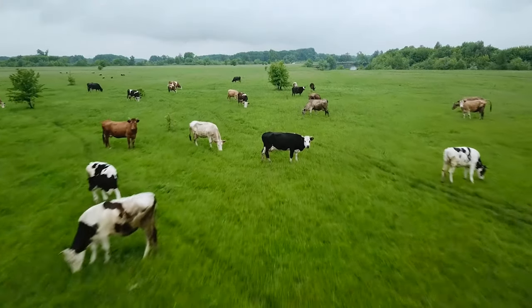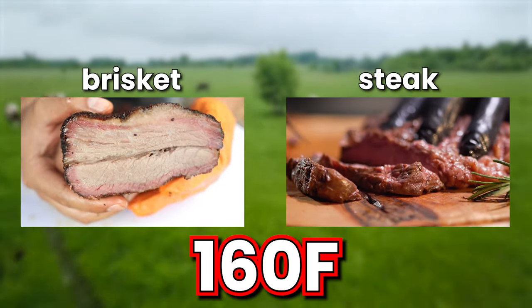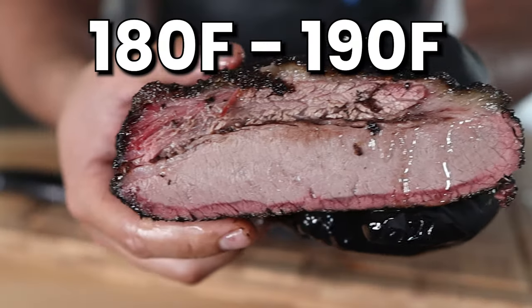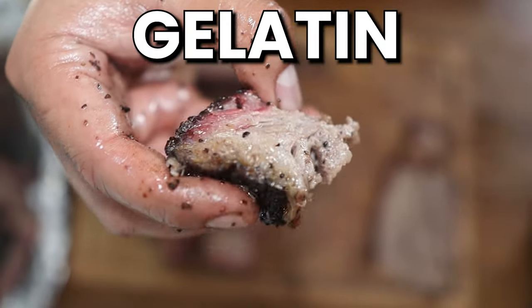Some of you may be thinking, well, brisket is beef and so is steak, and at 160 degrees internal a steak would be way overcooked. So why would you even want a brisket to reach or exceed 160 degrees Fahrenheit? Well, briskets are very different than steaks. One of the most important differences is that briskets have a much higher amount of collagen. This collagen is very tough and chewy, making up a lot of the connective tissue inside a brisket. But when collagen reaches temperatures of about 180 to 190 degrees Fahrenheit, it breaks down into gelatin, which will literally melt in your mouth.